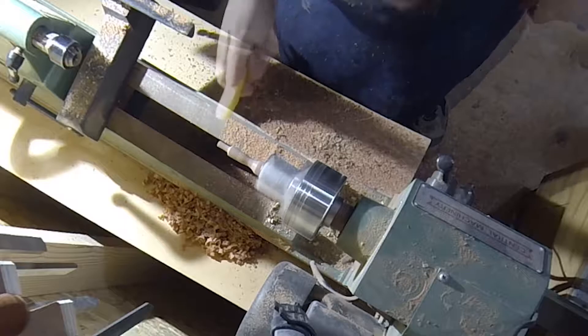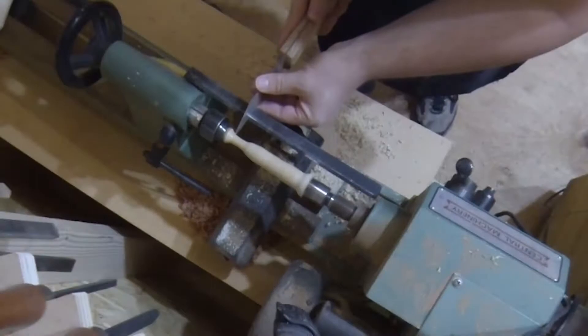After sanding I finished with some beeswax. The beeswax goes on with the lathe spinning and is then buffed with a piece of paper towel. The resulting finish is surprisingly smooth and shiny.